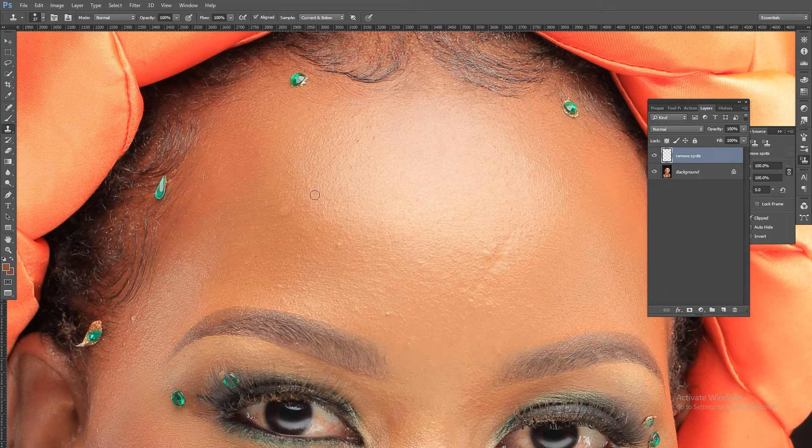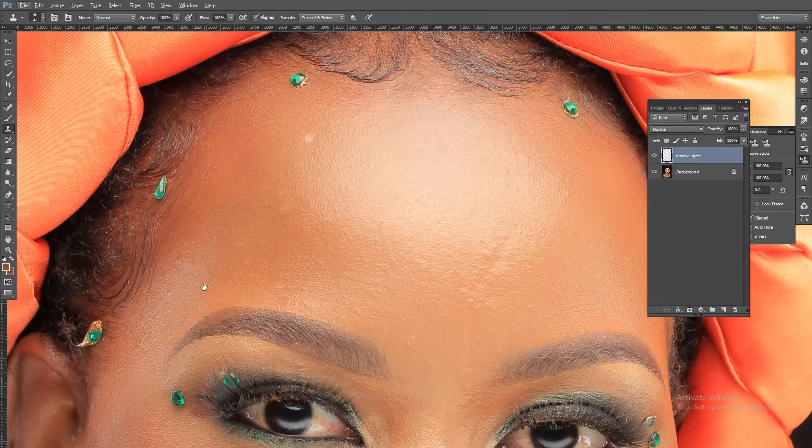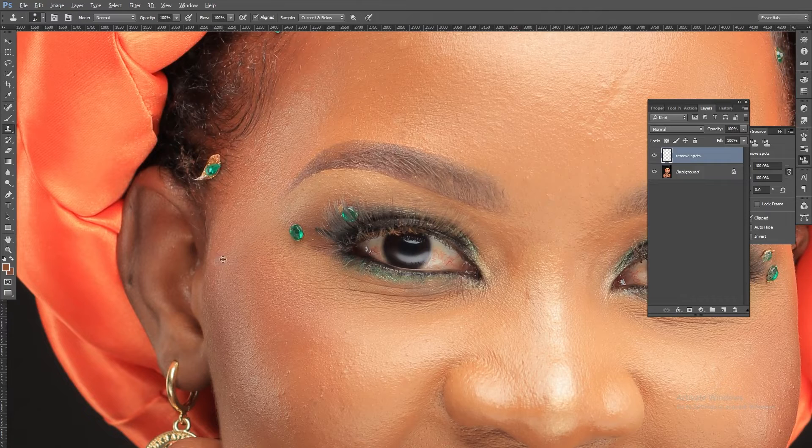I use it to remove these very visible pimples and blemishes. That is what I use the clone stamp for.